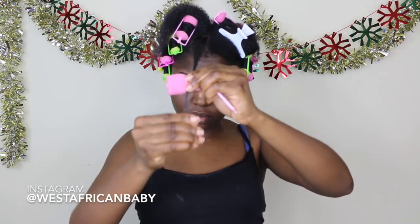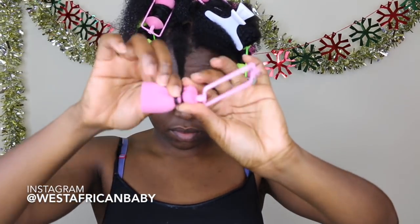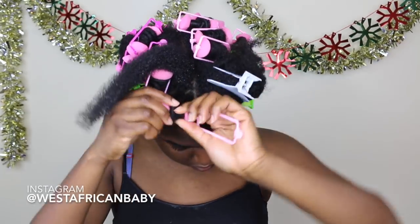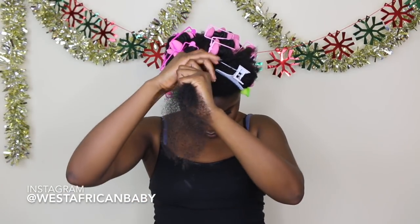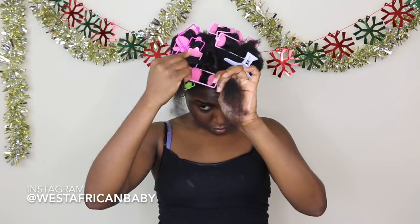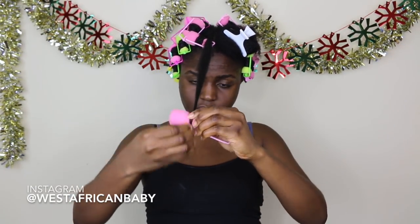For each section, you twist the roots about an inch to an inch and a half, then apply a little more smoothing gel to your ends and simply wrap your hair around the foam roller. Twisting the roots helps to stretch them out so your hair has a little more volume. Apply a little more smoothing gel before you roll it onto the foam roller, then roll it flat.